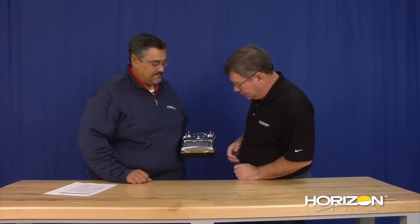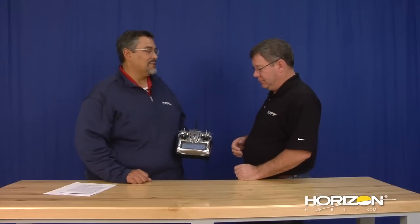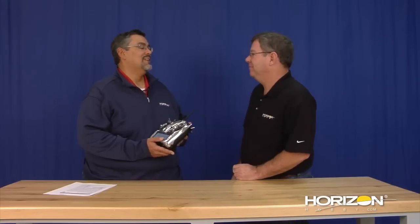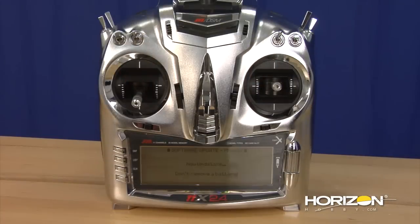We're going to click OK when it's time. It's still updating, and it says don't turn off your transmitter or unplug your battery. When you're doing the update, it would be easy to just pop the back off your radio and leave the battery hanging — but that's dangerous. If the battery pulls out, you'll basically have to send it into service to have them reprogram the decoder board, and that gets to be time and money.